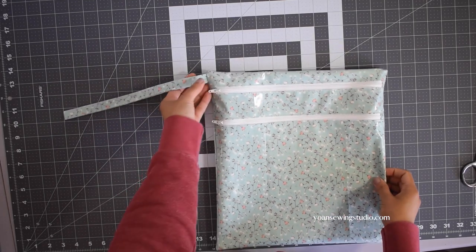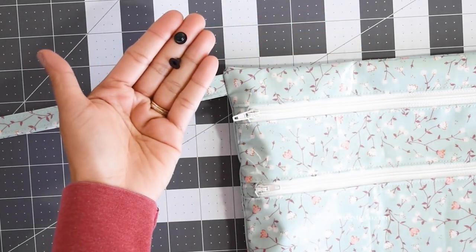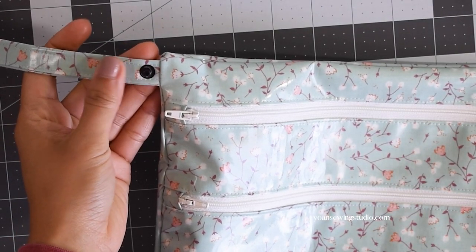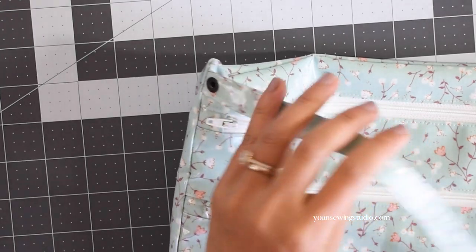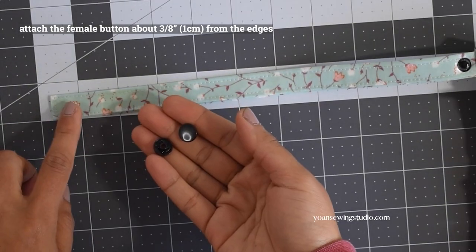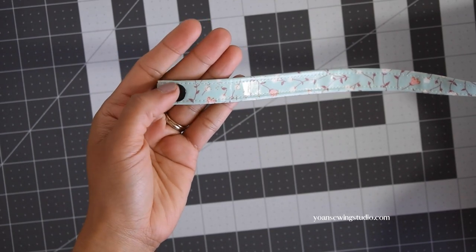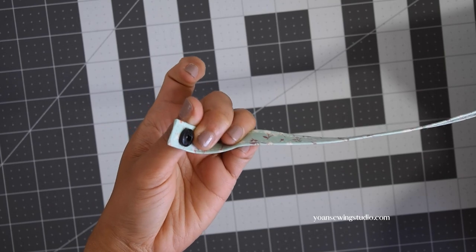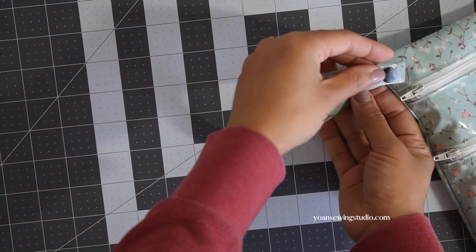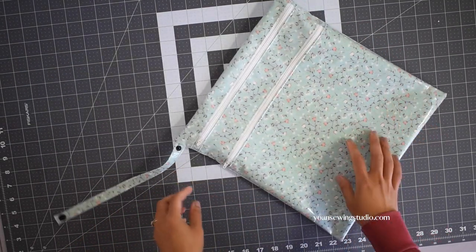We're almost done! The last step is to install the button snap on the strap. Attach the male button on the inner edge of the strap about three-eighths of an inch from the side seams, making sure the hook is facing the front side and the wrong side of the button faces the back. Then attach the female button about three-eighths of an inch from the outer edge of the strap — the cap should face the front side and the loop faces the back. With both hook and cap facing front, when fastened this creates a hanging loop.